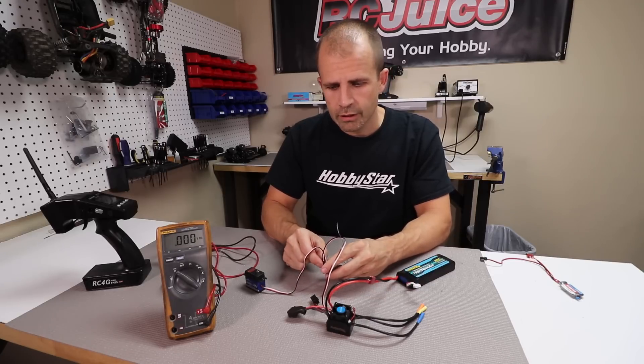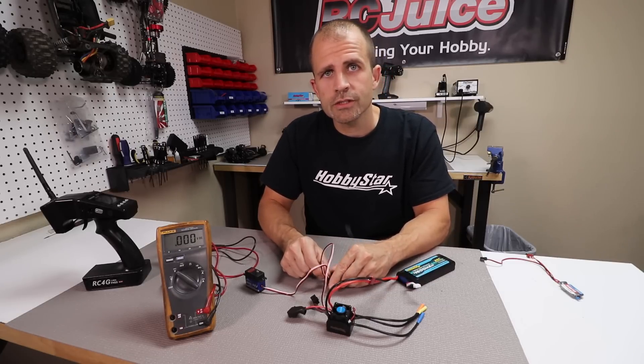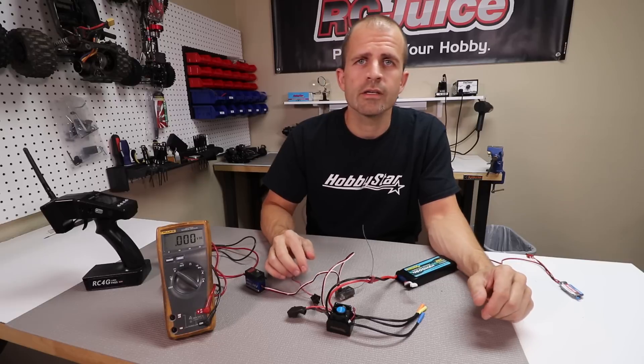Hopefully this explains BECs a little bit better — what they are and what they do. If you have any questions, please contact us at the contact info posted below. Thank you for watching.